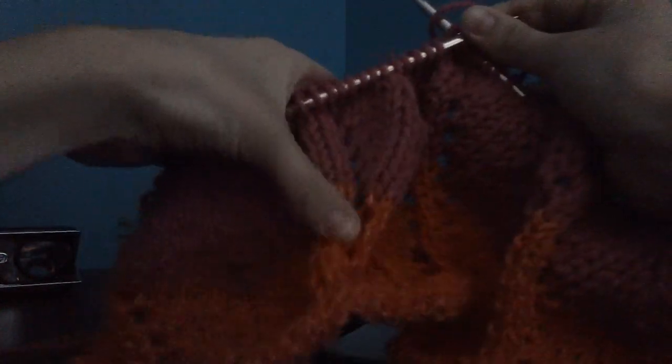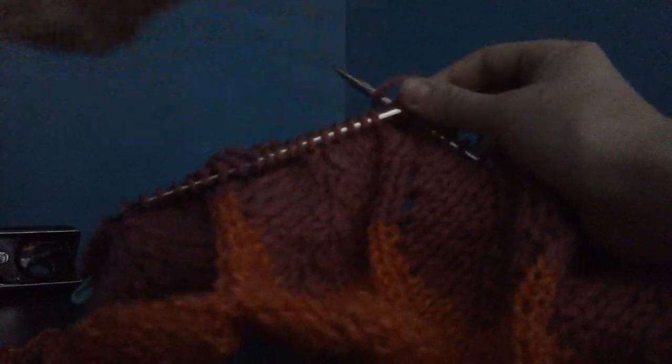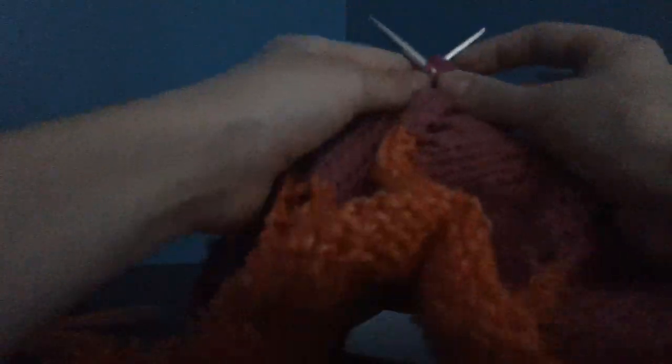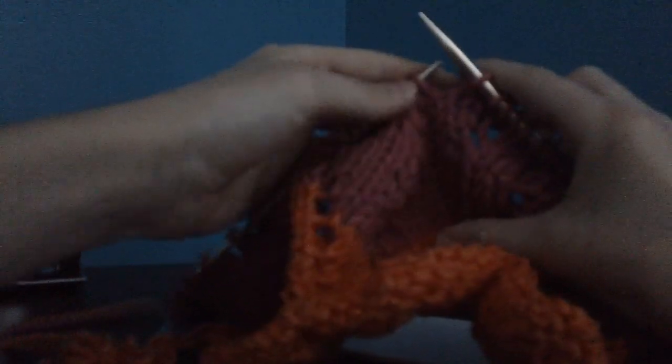You probably have the pattern by now, and if not, again, the written description — the written portion in the description. I've said that like six times. I need to stop talking. So I'm just gonna knit to the end of my row, or to the last two stitches, and then we will be back.